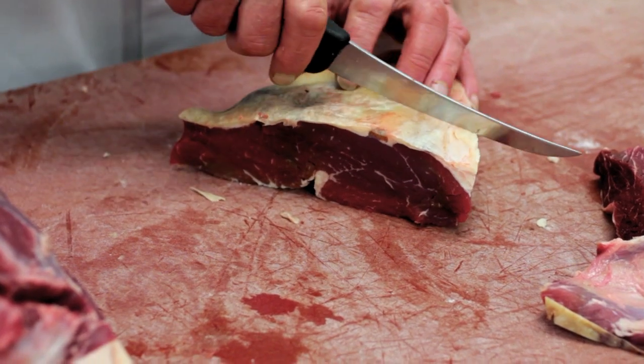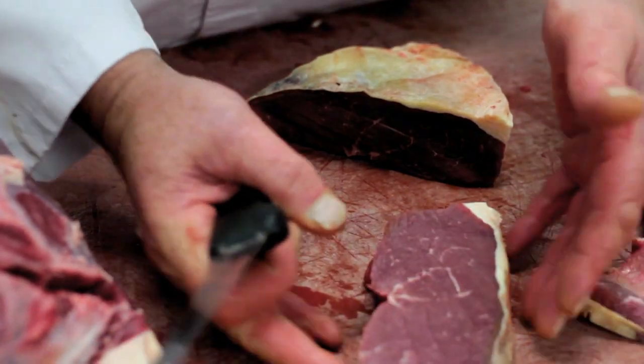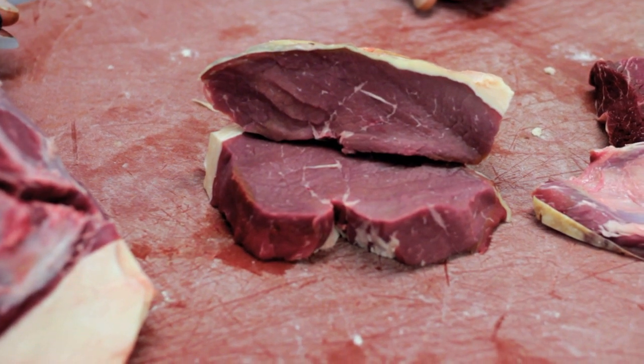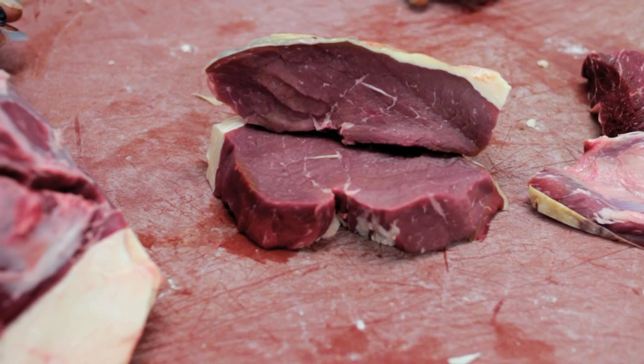The first one we'll take off is the rump tail. A rump tail does not want to be done as a rump steak. It either wants to be cooked as a whole piece — braised or roasted — or it can be cut into pave cuts. That's the actual tail.